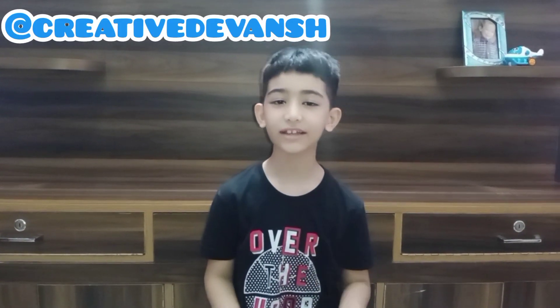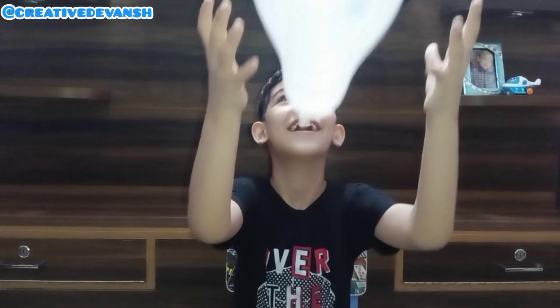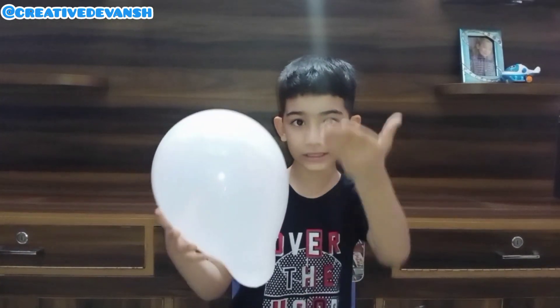Hi guys, welcome back to my channel Creative Devansh. You are thinking I'm speaking very slow because I'm getting so bored, and we need to make very interesting things. Oh wow, a balloon! So guys, do you like to play with balloons? I also like to play with balloons. Let's do some amazing experiments with these balloons. So let's begin!